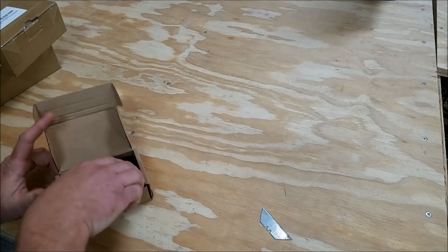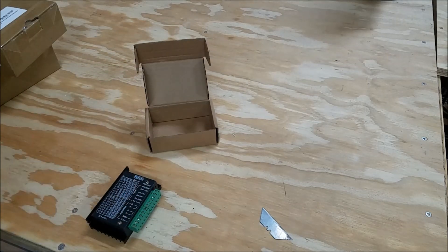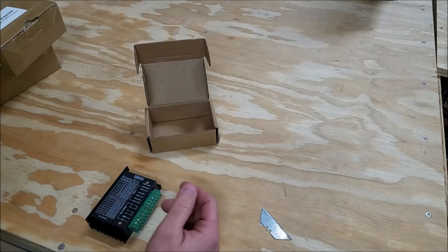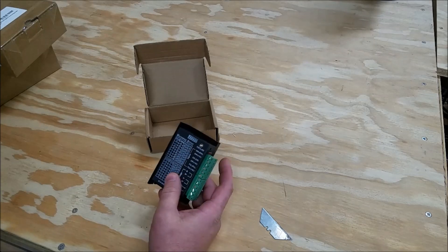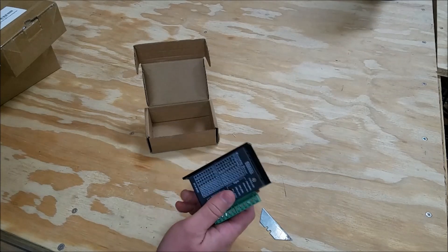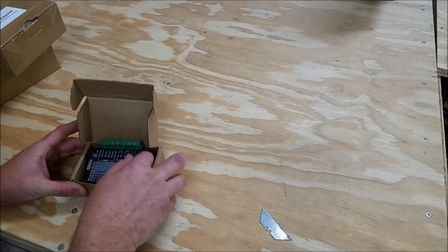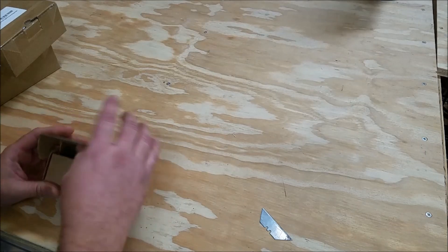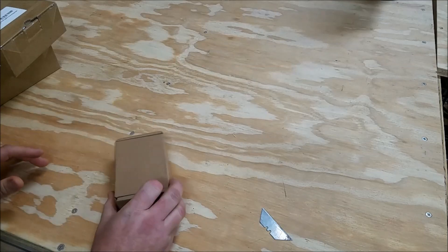These are the motor drivers currently on my machine — the cheaper ones you find, the TB6600 version. Five of these were $43 or something like that. My router here is a three-axis machine, so I use three of them and have two spares.